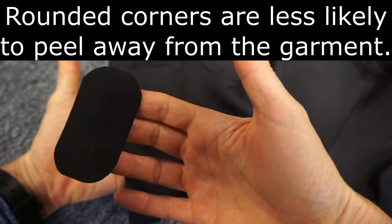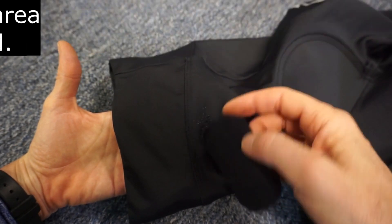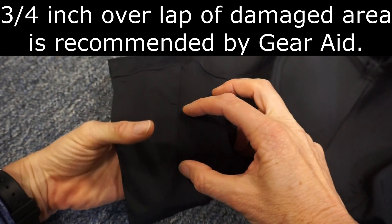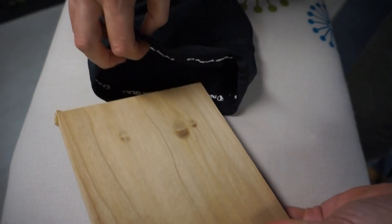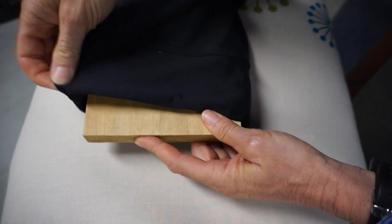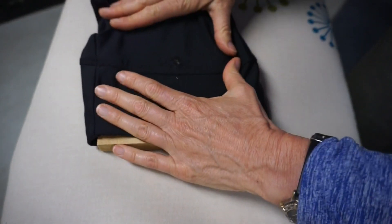I cut the patch to overlap the hole by three-quarters of an inch, though on this side of the hole I'll run the patch along the edge of the seam. I'll slide a board under the hole so that I have a firm surface under it.